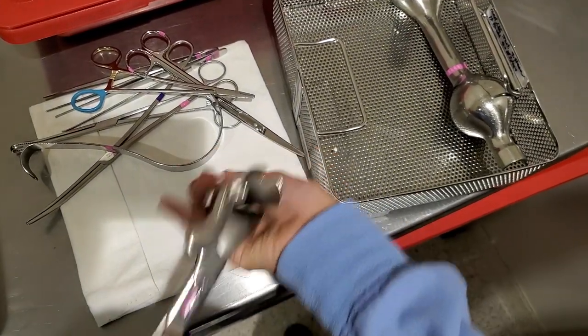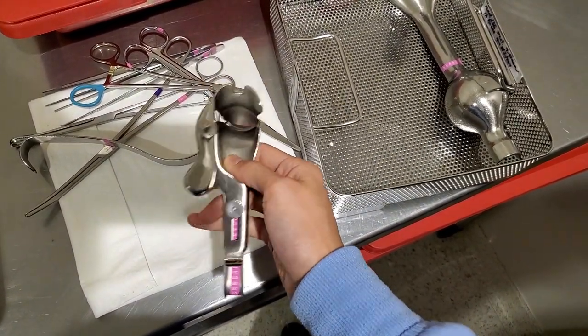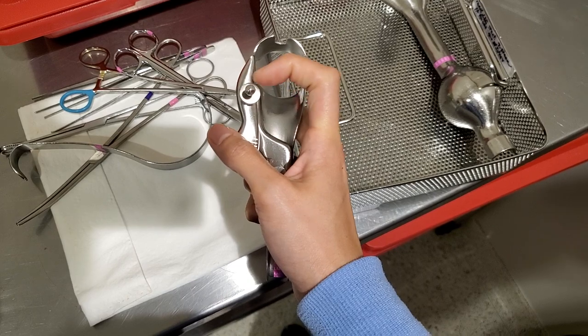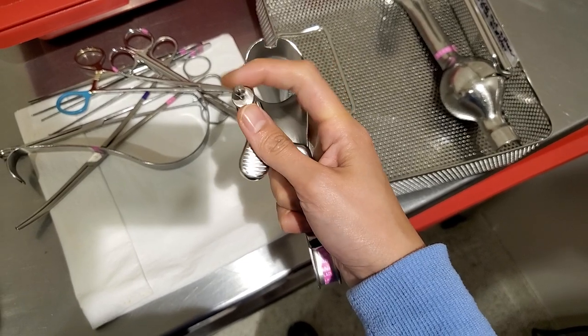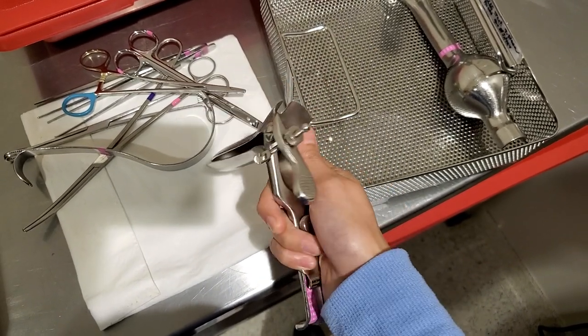They are pretty cold. So they put jelly, go in there, and then go like this — open this up — and then secure it with this so it stays in place. Now you see what they use when they do your pap smears.